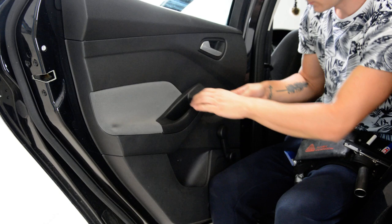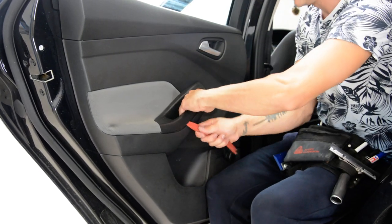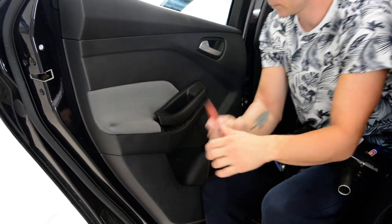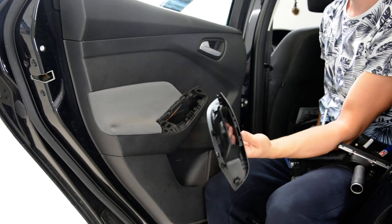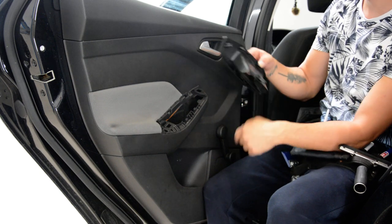With a plastic removal tool, slowly work around it and it will come out. It has this one clip and clips all over.